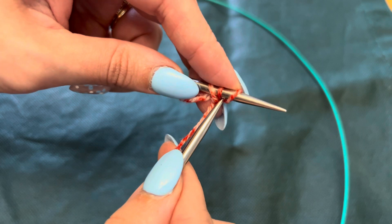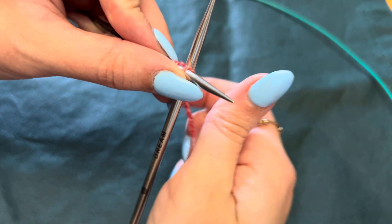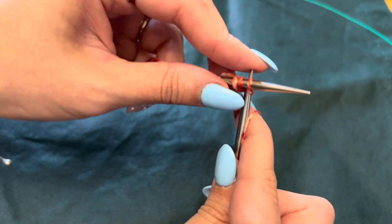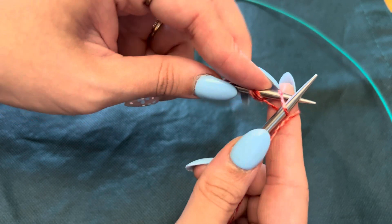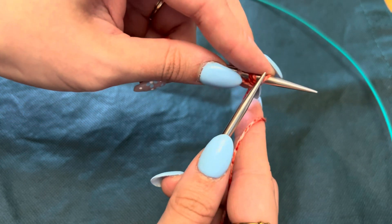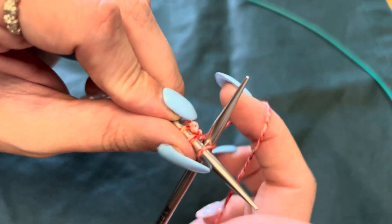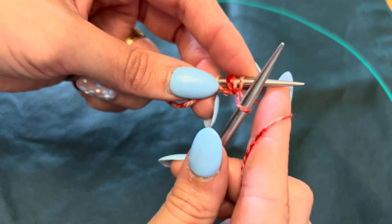I'm gonna insert under the bar, which is just the needle on the left. You're gonna wrap around, pull through the opening and off the right needle. Again, through the stitch you just created and the one that's on your needle — around your right needle, through the opening.